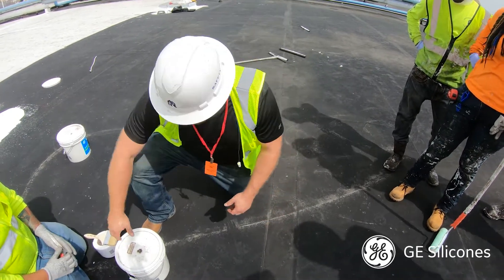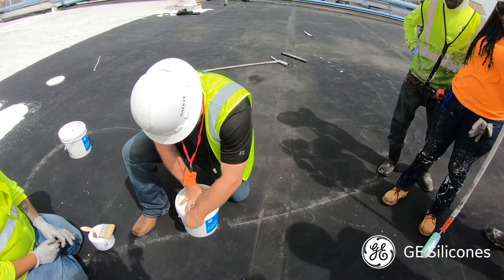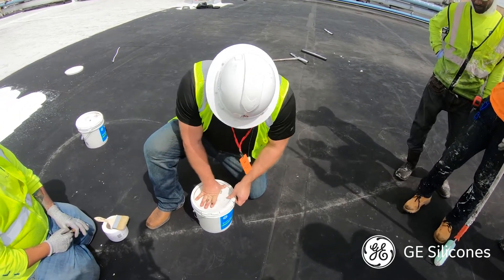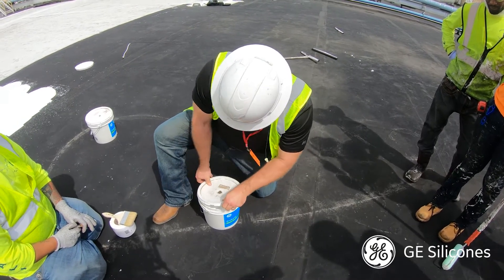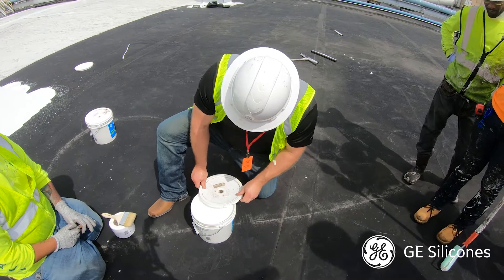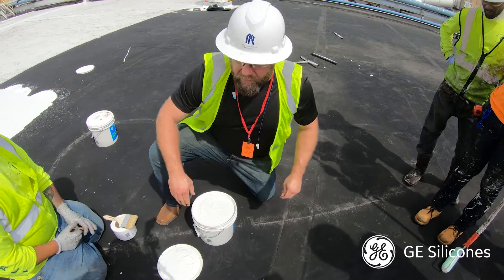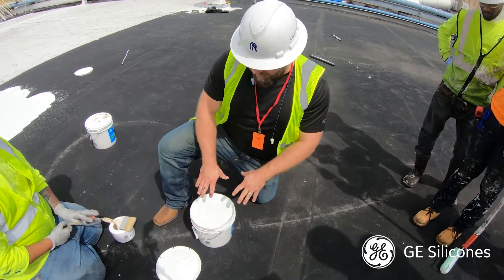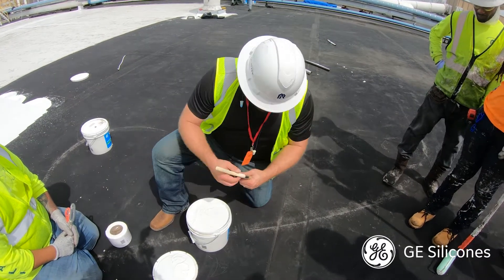Before you use the fabric, open up your endurance liquid flashing. The only difference chemically between the endurance liquid flashing and the endurance regular coating is that the liquid flashing is thicker, so you can build up the film a little bit better.